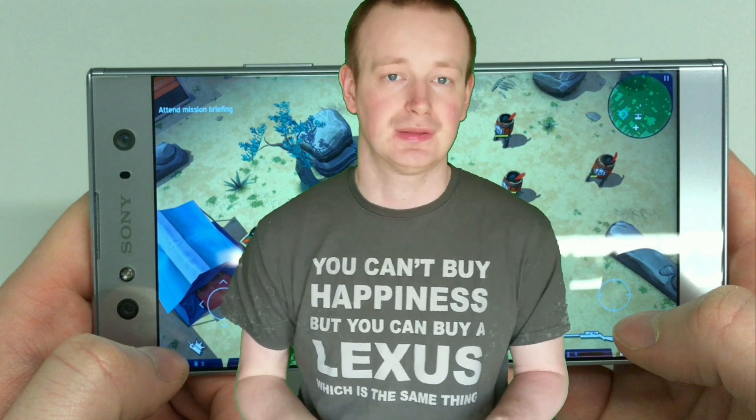Hey guys, welcome to another episode of Quick Expert Reviews. Today I'm going to do something a bit different. I've recently released the review of the XA2 and I've seen some comments and emails about doing a gaming review, or just to show how games run on the XA2. Now I don't have the XA2 anymore, however I am currently working on the review of an XA2 Ultra, which has exactly the same specs bar the front-facing camera — it does have the Snapdragon 630 and so on. So I've made a video where I play five games on the XA2 Ultra, and I just wanted to show you how it performed.